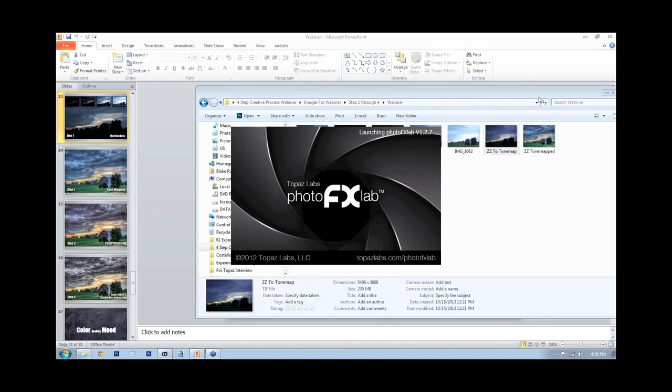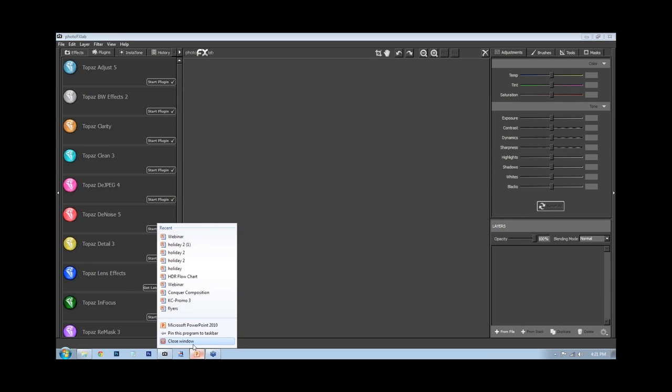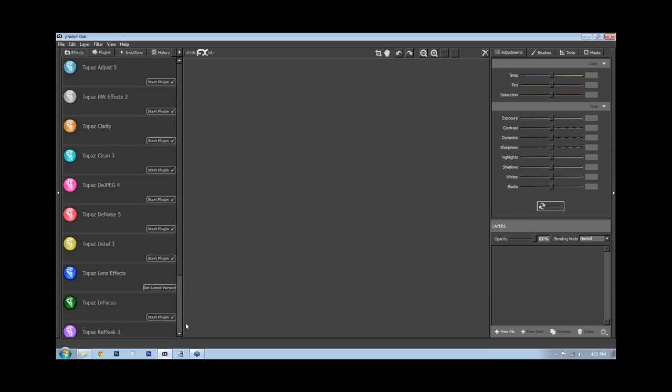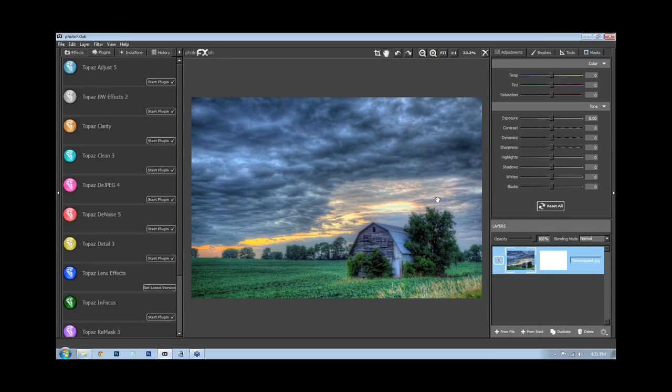Let me open Photo Effects Lab. You could also do this in Camera Raw or Lightroom — a lot of what I'm doing here is universal to other post-processing software. However, Photo Effects Lab is a very powerful program, and if you already own a lot of Topaz products, this is your central hub. Here's the tone-mapped image from Photomatix. The first thing I want to look at is the color temperature — it seems a little too blue, so I'm going to increase it to make it more like a sunset.